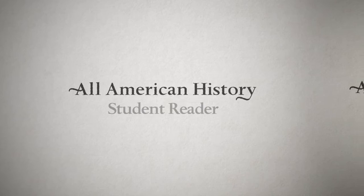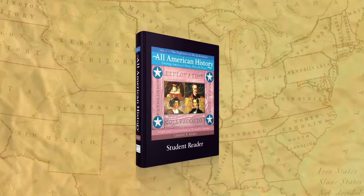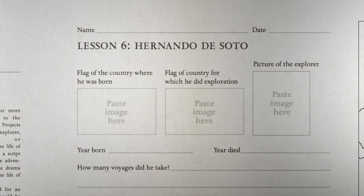Now, there are three parts to each volume: the student reader, the student activity book, and the teacher's guide. The hardback illustrated student reader serves as the spine. It provides the information that your students will use to complete activities, projects, notebooking pages, and map work.